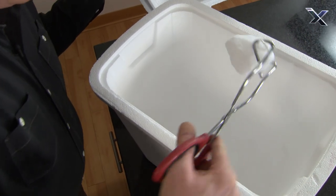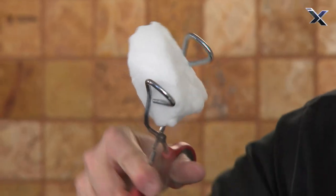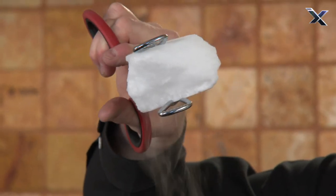Dry ice. You hear that? That dry ice is screaming — 178 degrees below zero. Remember, it's not ice; it's frozen carbon dioxide.